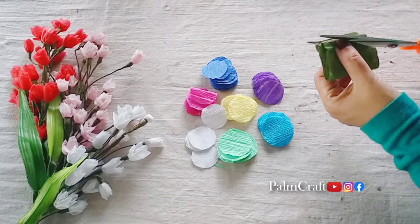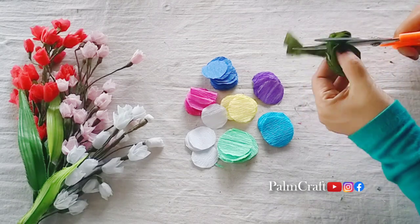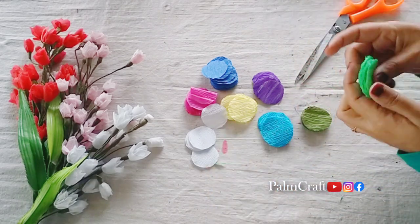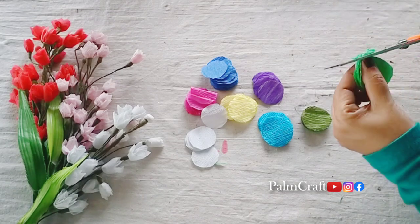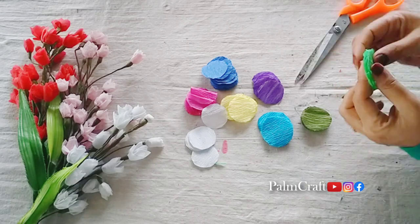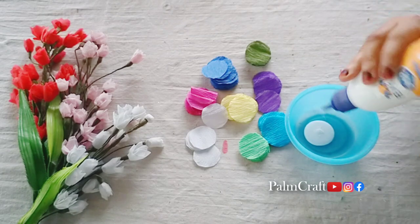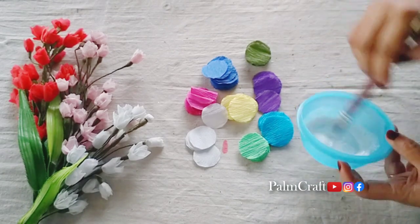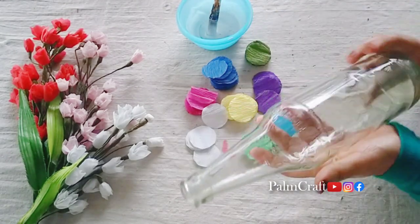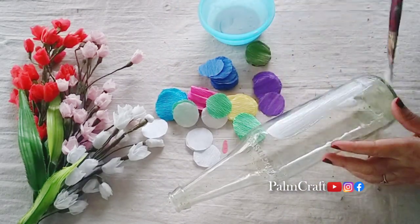We will fold it in a round shape. We have a little bit of a cup in the bottle. I put a glass bottle in a transparent bottle — I have a glass bottle in a plastic bottle.